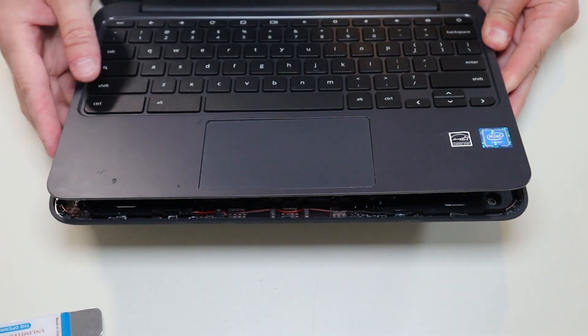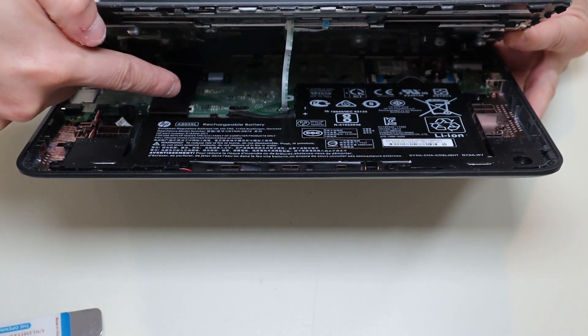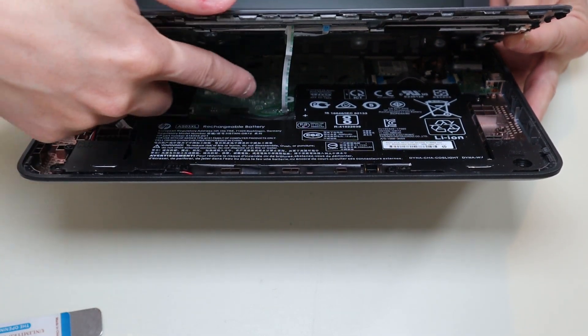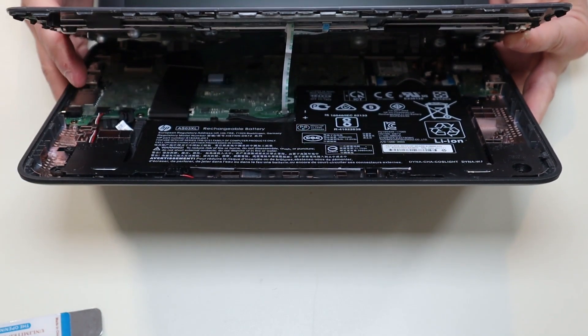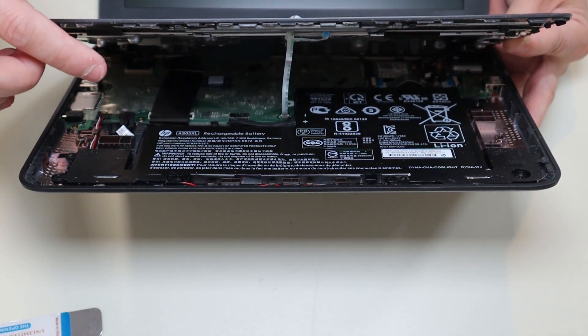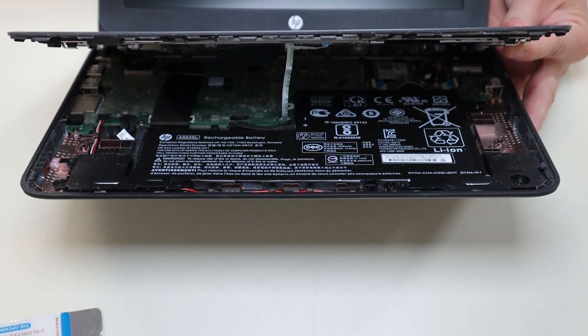When you do get your palm rest up, don't just rip it off. If you look inside, there's a large ribbon cable from your keyboard and a small ribbon cable from your touchpad. Those are still connected to the motherboard, so I'm going to go ahead and disconnect those, take the palm rest off, and then I'll show you what I did to disconnect them when we have a better view.